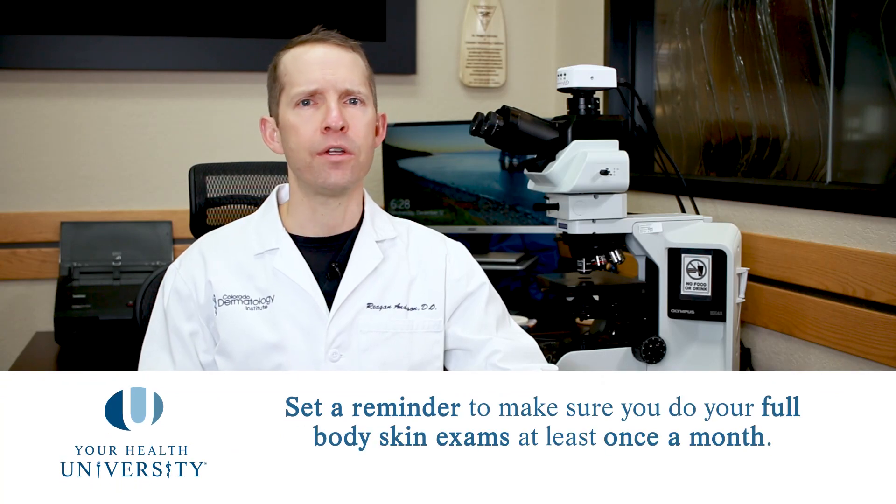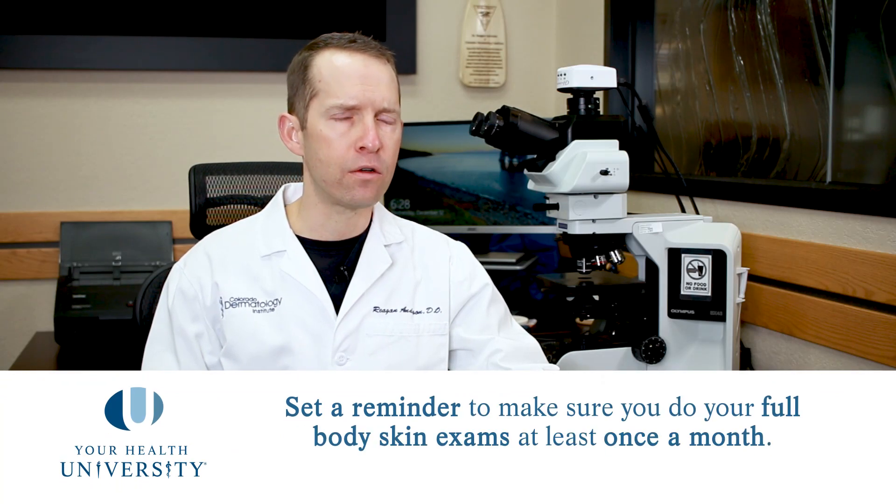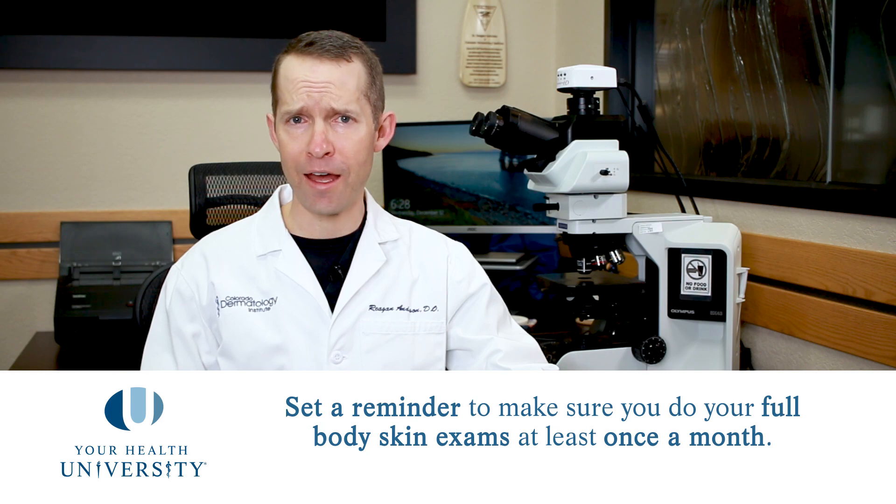Please remind yourself in some way, shape, or form to do these full body self skin exams. Program them into your calendar on your phone, write them on your calendar at home, or ask a friend to help hold you accountable.